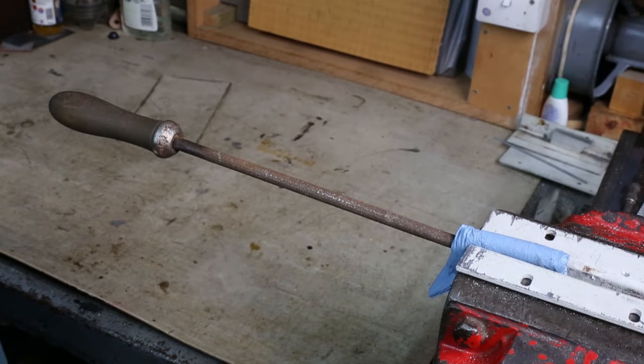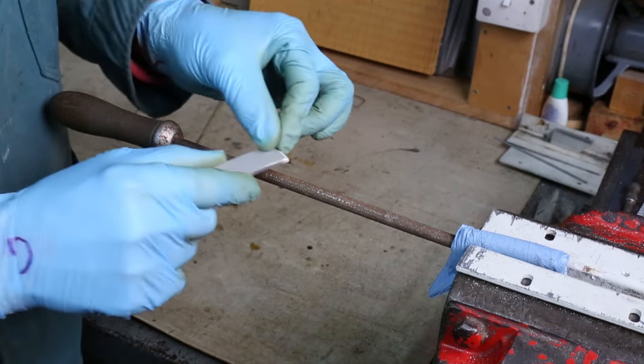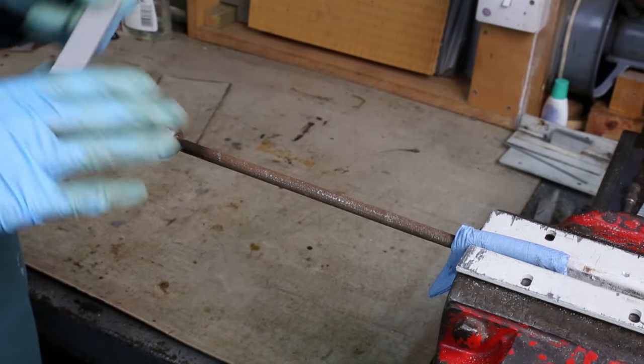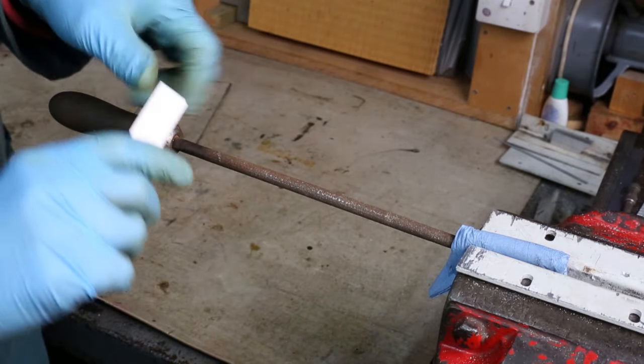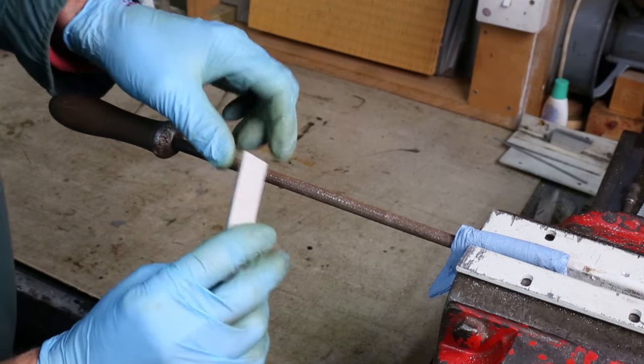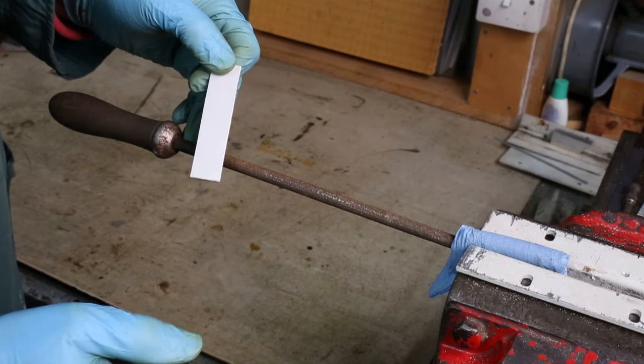Now that's all well and good for a flat file because a flat file has got a nice flat surface to work against. But a round file, as the name suggests, the outside is round. So how can we easily scrape across that to get rid of all of these particles? Well I gave this some thought and this is the idea that I came up with.